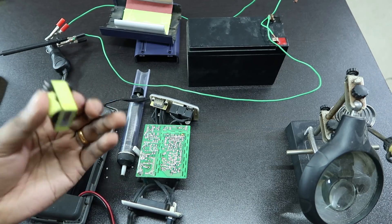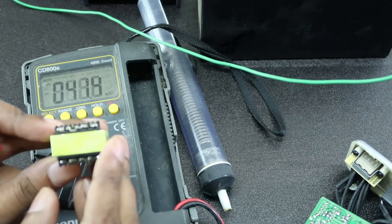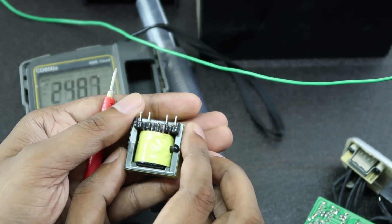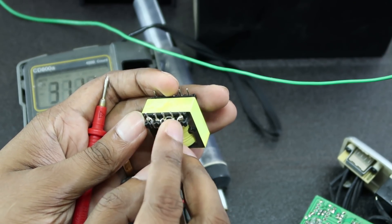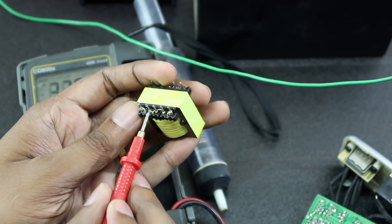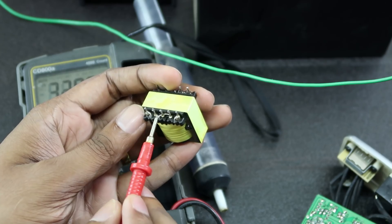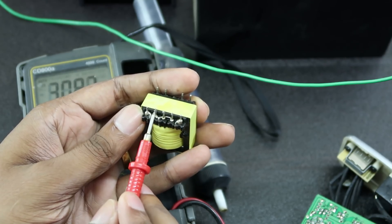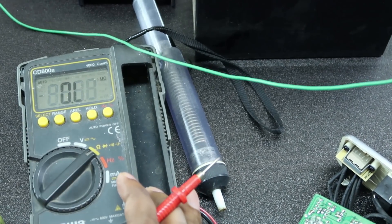Now we have to make the transformers. We have 4 legs, now 5 legs, and we have 3 legs. This is a 3x-inch side, and this is a 2x-inch side. We need a Pro-Multimeter in ohms mode.